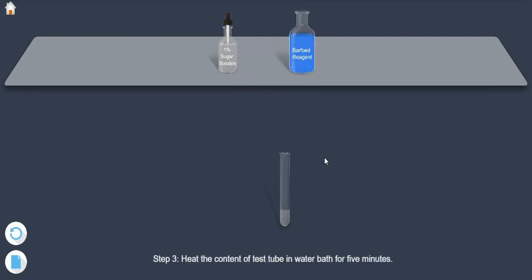Step 3: Heat the content of the test tube in a water bath for 5 minutes.